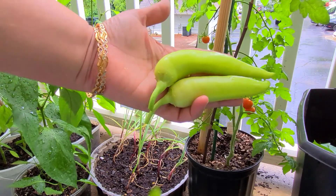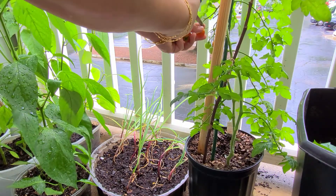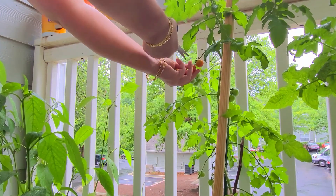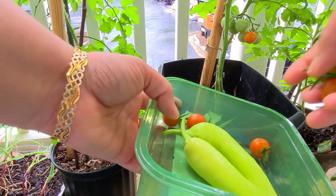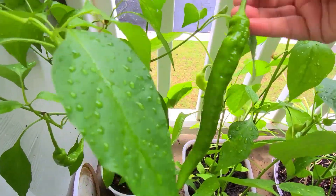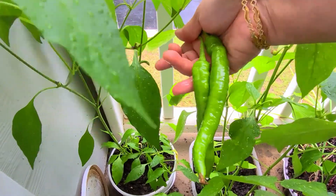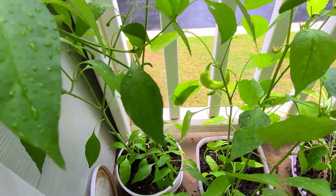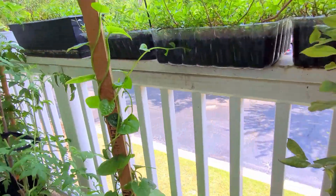Now I am doing all my harvest for the day. These are banana peppers and cherry tomatoes. This cherry tomato plant is worth having in a balcony — it gives a lot of harvest every day. Once the plant grows, you keep having tomatoes. These chilies are also nice — long, big, green chilies. They are not very spicy but are flavorful.